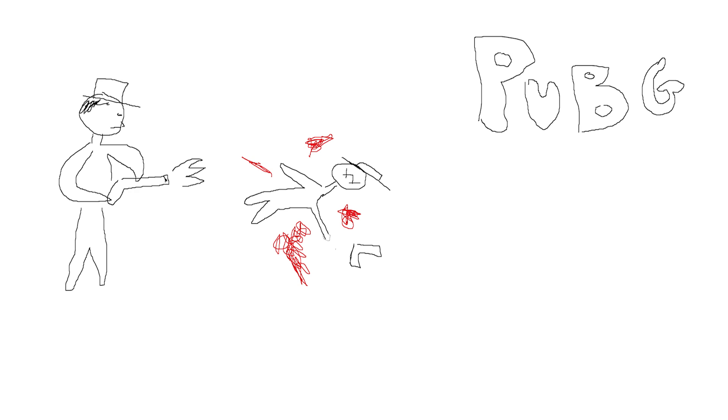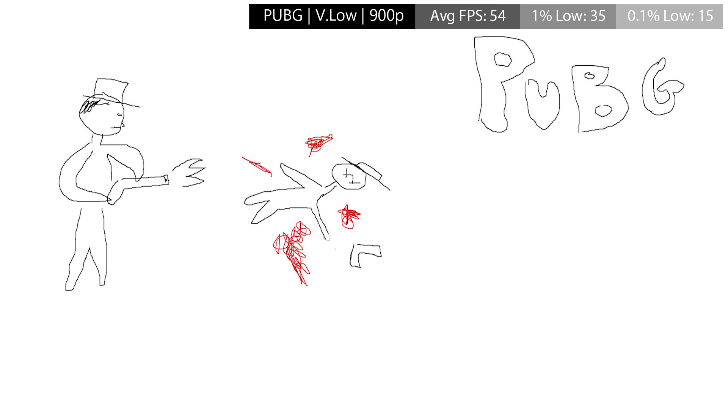This black screen is where the PlayerUnknown's Battlegrounds footage should be. First time round when I ran the benchmark test everything ran fine, but I closed the game, opened up MSI Afterburner, and nothing. Every time I tried to run the game after that nothing would happen, so I only got one turn with this game. I don't think this is an issue with the MX150 — I think it's just the game not wanting to start again. I've thrown the figures up on screen so you can see how well PUBG did at the very low settings.